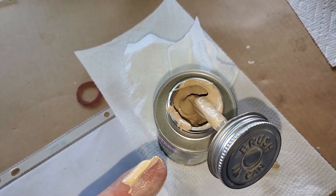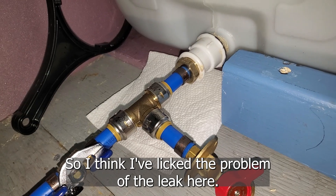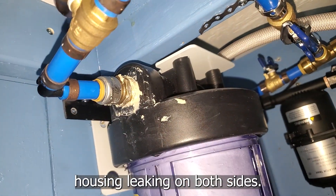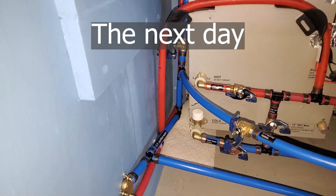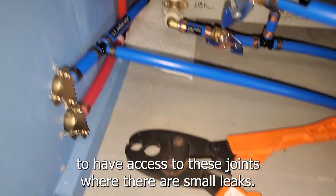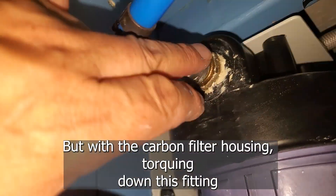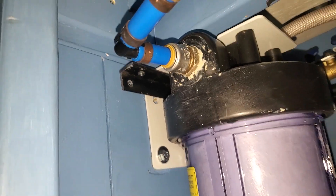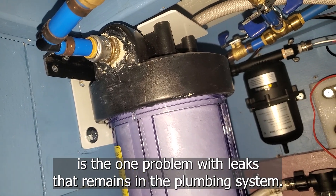After 20 minutes, a paper towel under this joint remains dry, so I think I've licked the problem of the leak here. But the pipe compound has not solved the problem of this filter housing leaking on both sides. I had to do a certain amount of disassembly to have access to these joints where there were small leaks, but once I did that, re-crimping them seems to have done the trick. But with the carbon filter housing, torquing down this fitting almost to the end of the threads has not stopped the leak. This filter housing is the one problem with leaks that remains in the plumbing system.